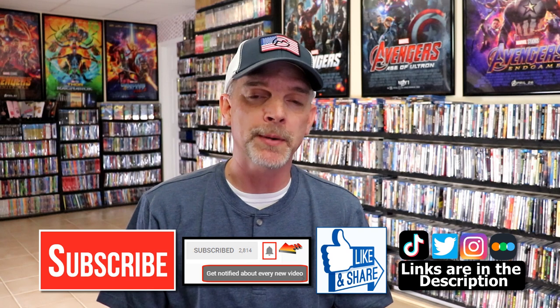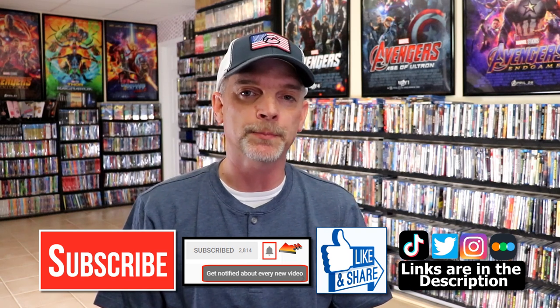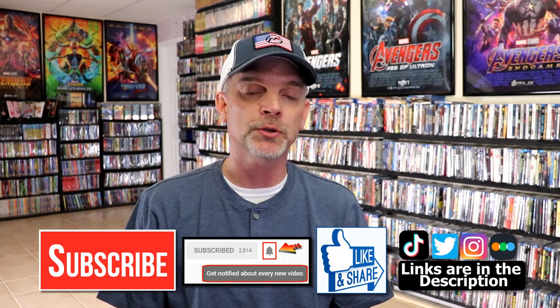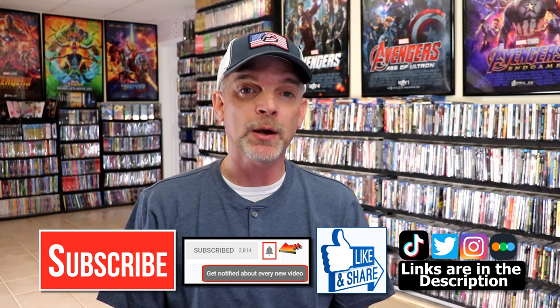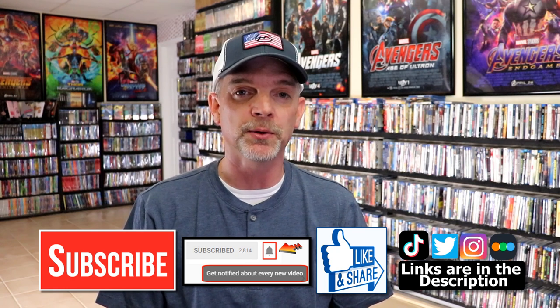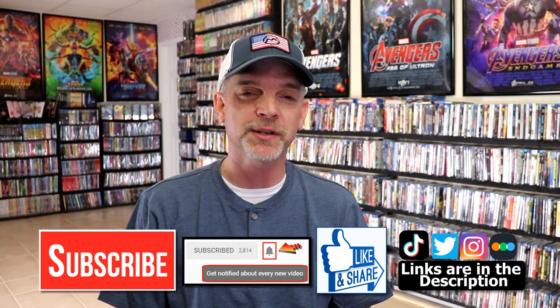If you do subscribe, please remember to hit that notification bell so that you can be notified every time I upload a new video. If you haven't found me on my social media accounts, I'm on Instagram, TikTok, and on Twitter. And if you'd like to find out what I've been watching, you can find me over on Letterboxd. I do have links below. Thanks again for watching and we will see you next time.